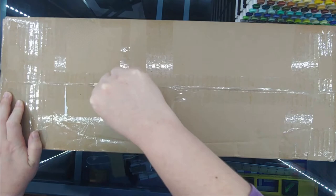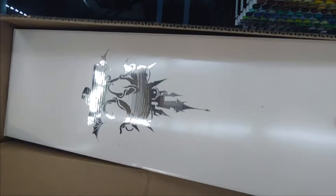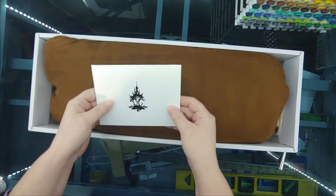Greetings and thank you for joining me on my box opening video today. We are opening a Doll Chateau Zevera doll. She is a tiny or USD doll that stands about 30 centimeters in height, and I ordered her in gray skin.